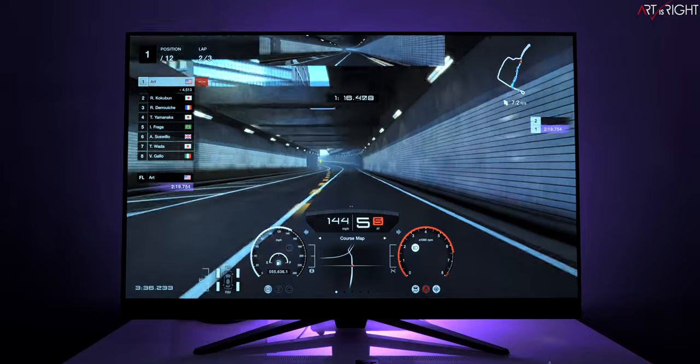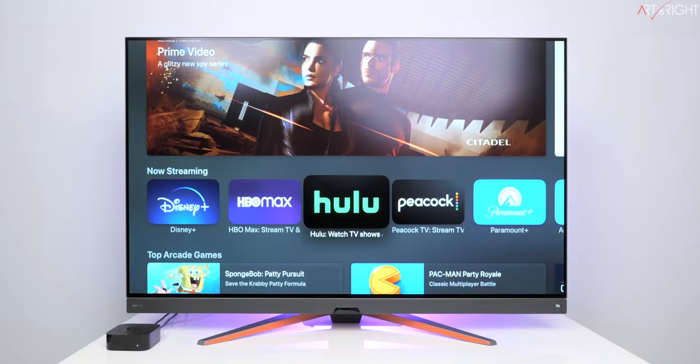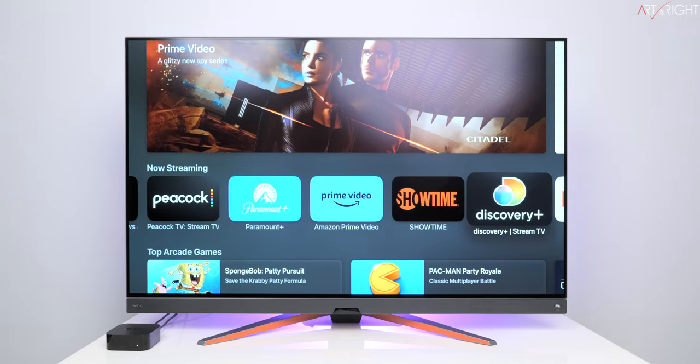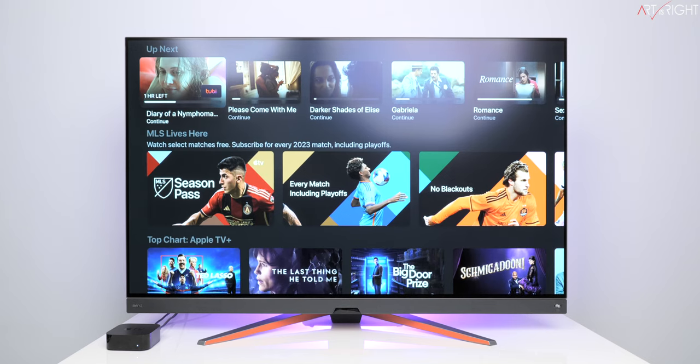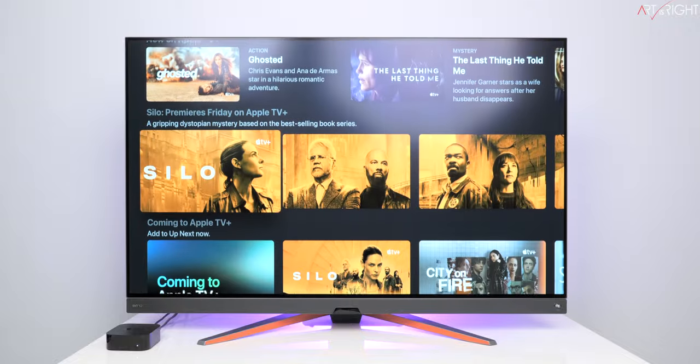For streaming in 4K HDR this display is more than adequate, but it really shines in gaming with the right game utilizing the extremely fast response time and accurate color rendition. With a streaming device this display can be used in lieu of a TV, and you can also connect various cable boxes via HDMI.